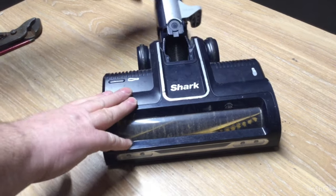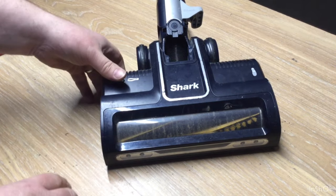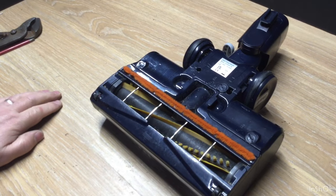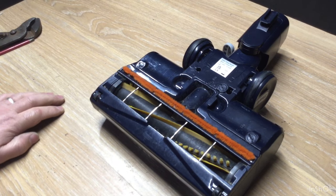Hi everyone. I've got another Sharp power nozzle taken apart. This is the CZ250UKT — it does have a 66 on the end, but ignore that.